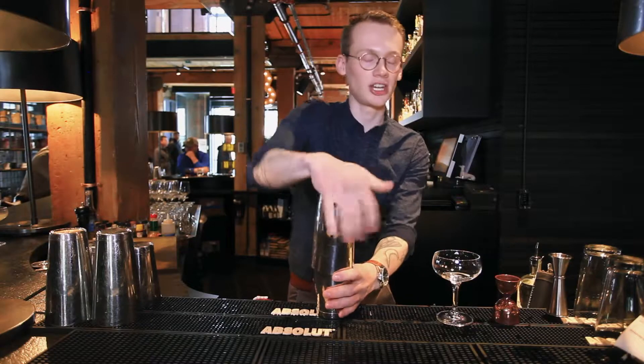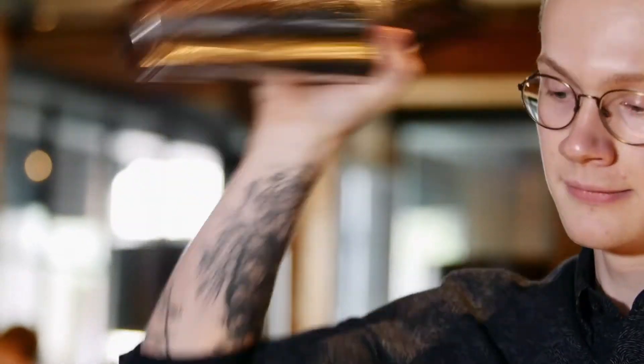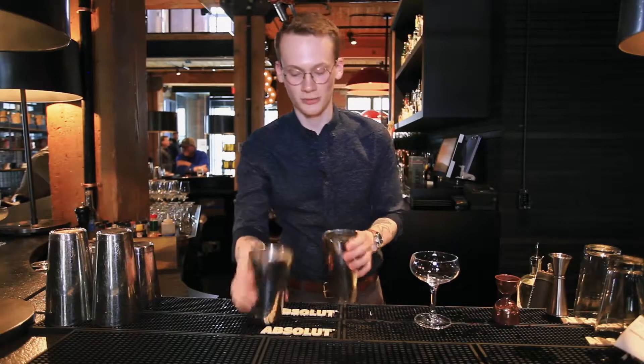It's going to get a dry shake first — shaking without ice — and then we'll give it another shake with some ice in there.